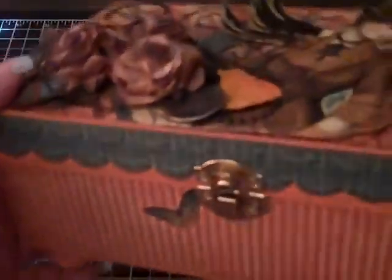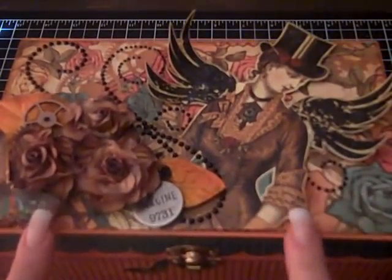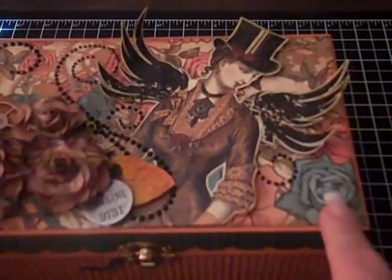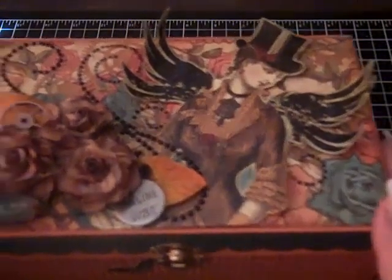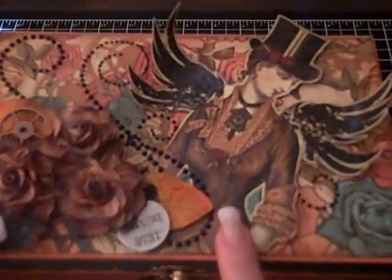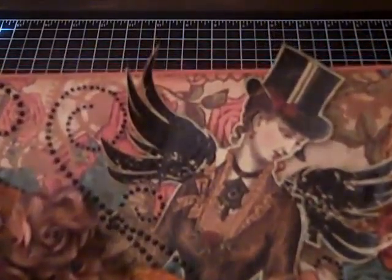On the top, I covered it with this really pretty paper — it's got roses and everything on there. Then I cut her out, and if you can see on the wings and on the hat there's a special technique I used there.